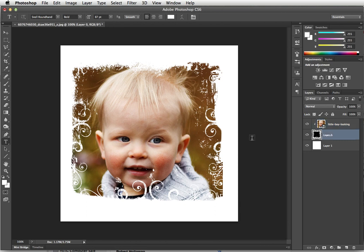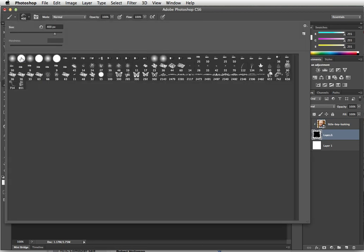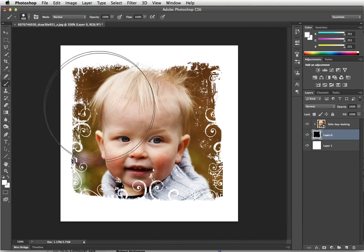Now if you want to modify it just a little bit, you can grab your brush and with any color or paint — it doesn't matter — you can go in and clean up anything that you feel got in the way of the picture.